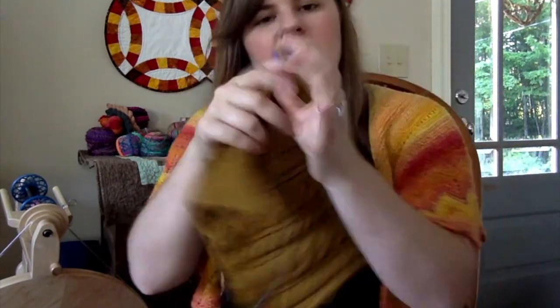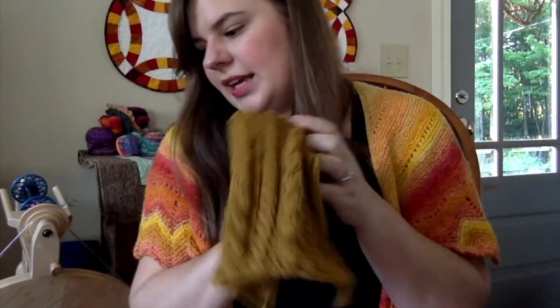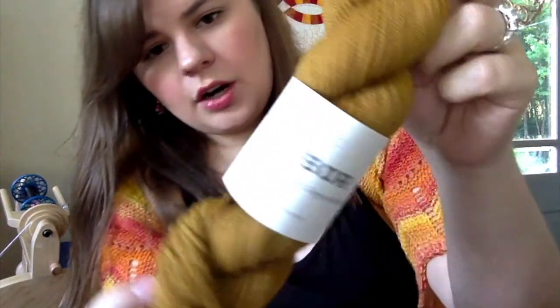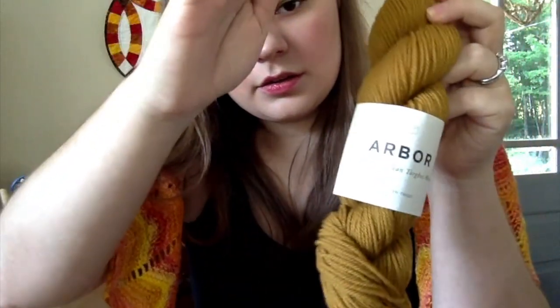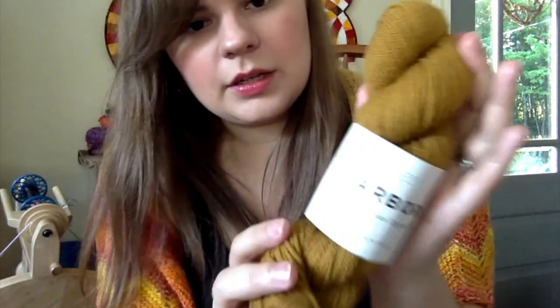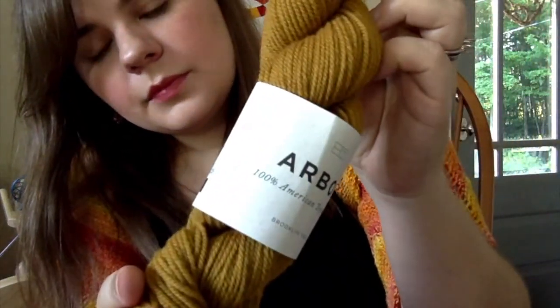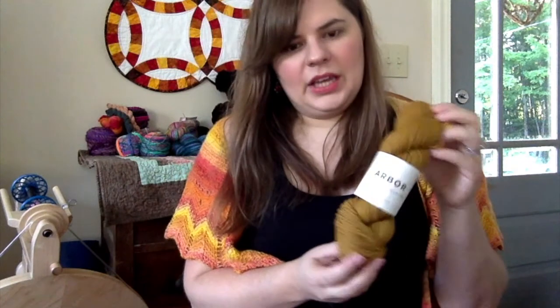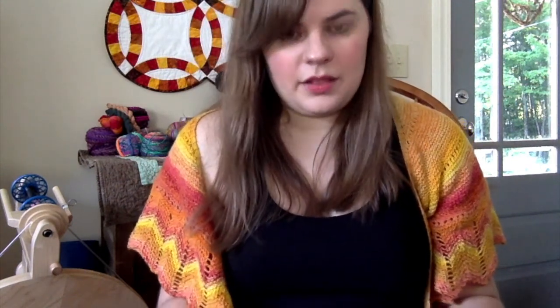This is the Brooklyn Tweed Arbor — it's 100% American Targhee wool in the color Klimt. It is just beautiful, beautiful wool. I'm thinking I might go to Rhinebeck, and if I do it would be my first time ever going. If I can get this done in time, this might be my Rhinebeck sweater.